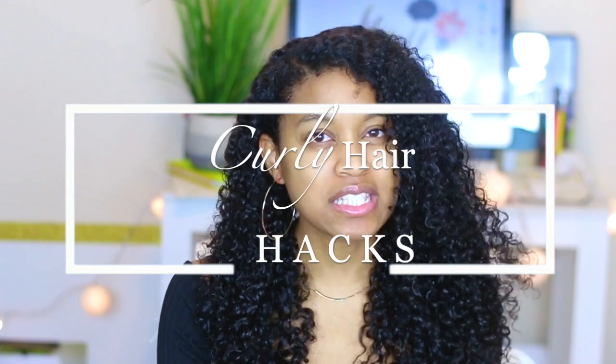Hey guys, welcome back to my channel. It's Shantae's Way here today. Today I wanted to give you guys some curly hair, natural hair hacks for you guys to make your life a lot easier, and just to keep hair in 2018 flourishing and just grow.